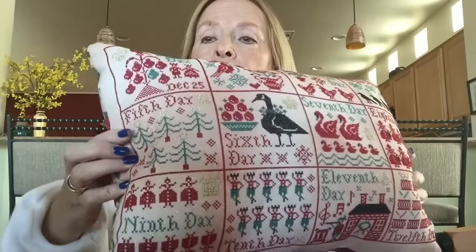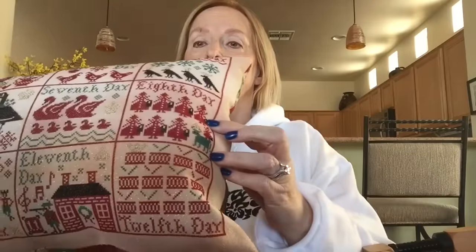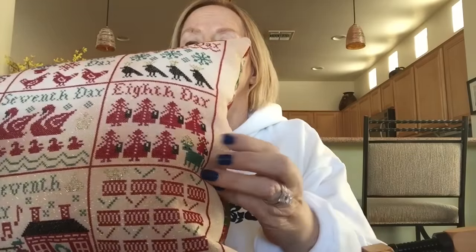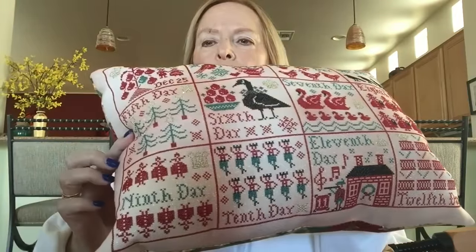I did change a couple of things. I used gold Kreinik for the crowns in each of the days and for the five golden rings. Also, one day - the eighth day, eight maids a-milking - there was not a crown on the pattern. So I put a crown on the cowl. So there's a little bit of gold in each one of the days, which I thought was kind of cute. It gave it a little bit of extra bling.